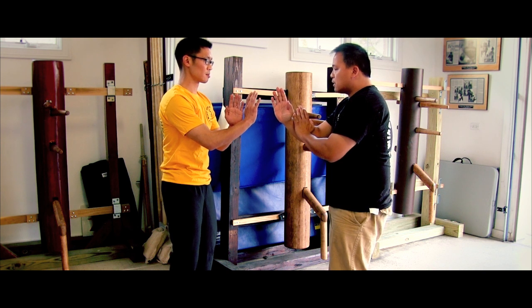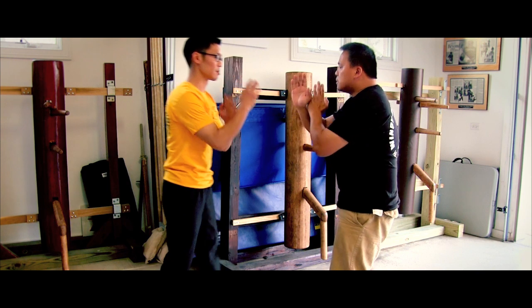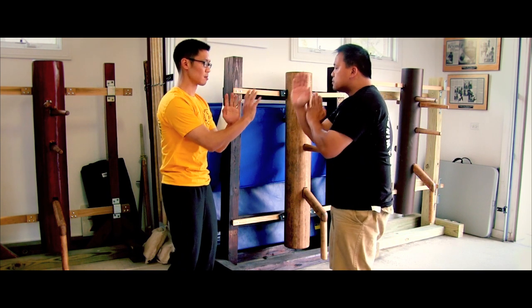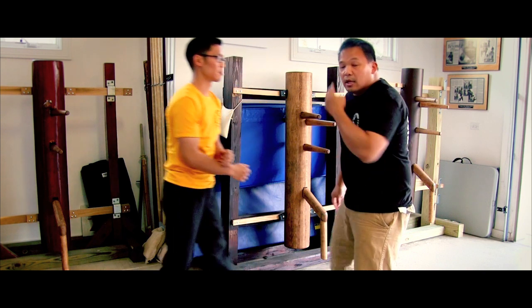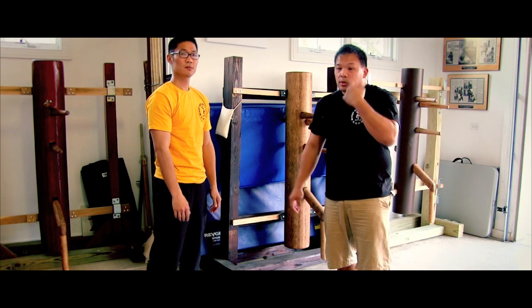Robert's going to do a couple of lop saws on me from the distance. Nice and simple. I'm just letting him go through to practice his lop saw motion and so forth. And one thing, just in case you don't remember from the previous episode, the lop saw.